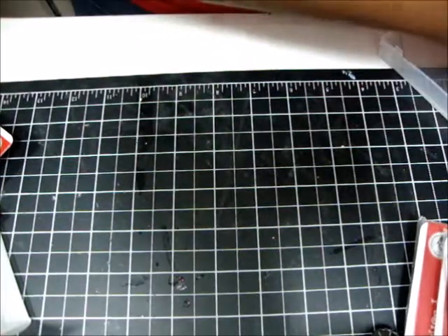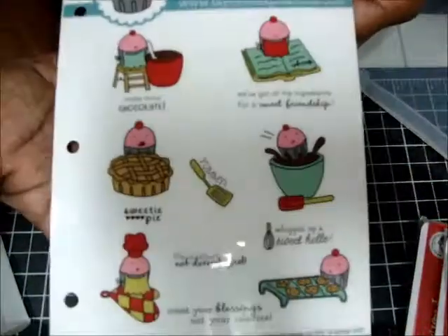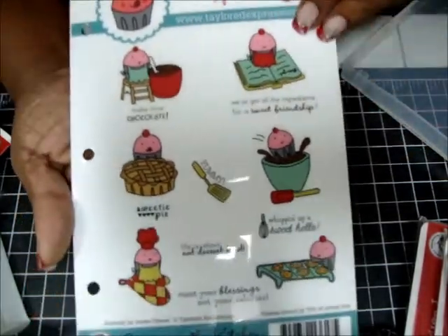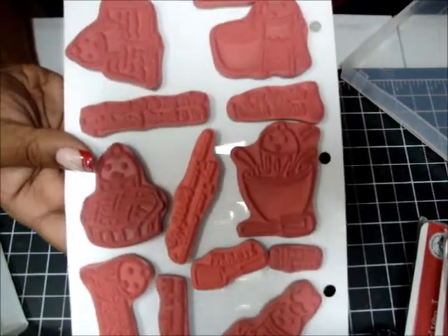And my last one is called Cupid in the Kitchen. It's a set of 13 and they're really, really cute — they're little Cupcake Men baking. I thought that was super cute. I think I've used it maybe twice the whole time I've had it. So those are my stamps that I have for sale.